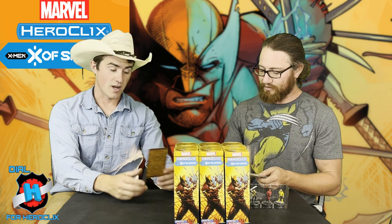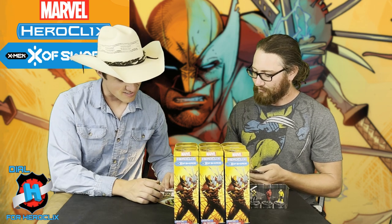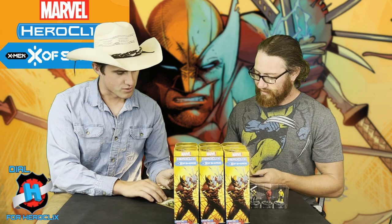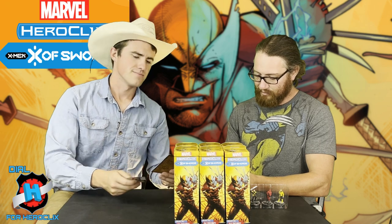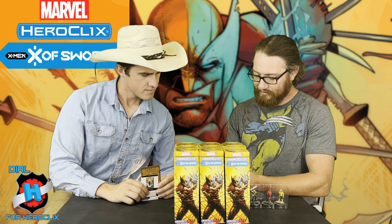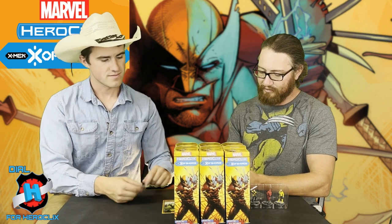Orcus Soldier is a Running Shot, 11 for 3 for 25 points — only 4 range, but pretty solid. Cable does have a Rally: if you remove his Rally Die, this turn when he uses Perplex or Outwit, he may use it to target a character regardless of line of fire. Just within range — that's pretty sweet.